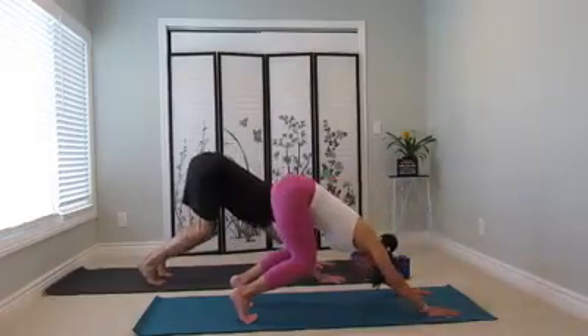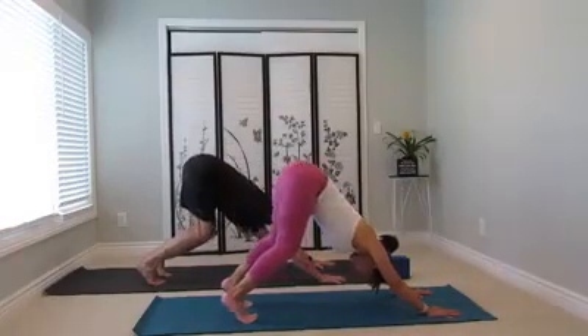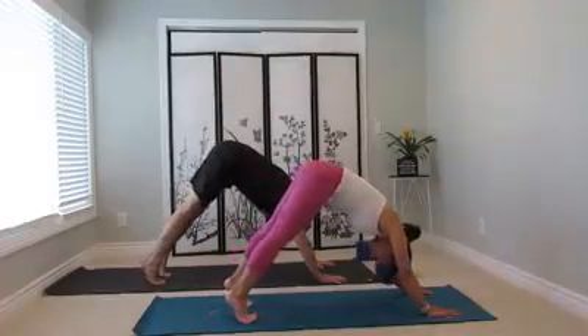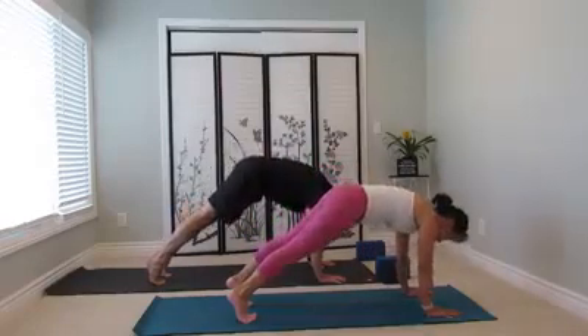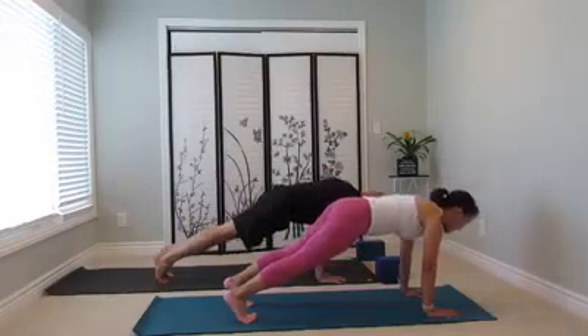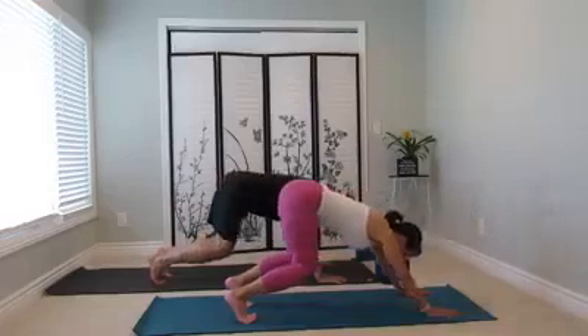Bend your knees, this one up to the ceiling. Straighten your legs, heel down. Just like that. Inhale, heel high. Point forward, heel reach back. Spread your fingers away from each other. And exhale, go back, knee bend, down dog.